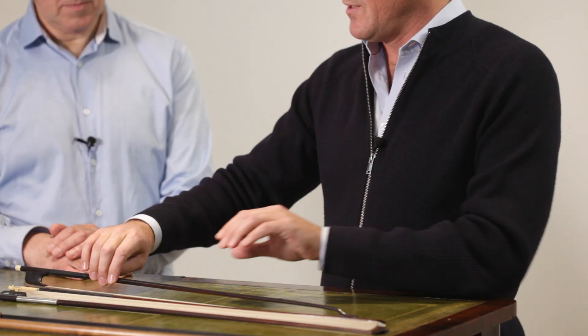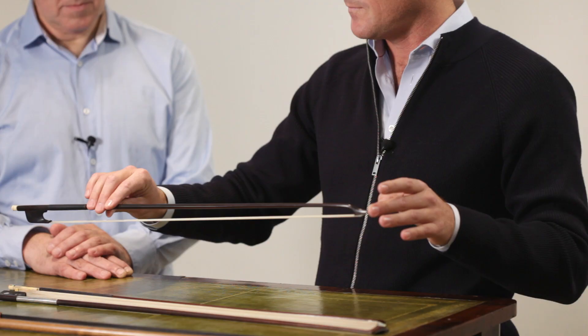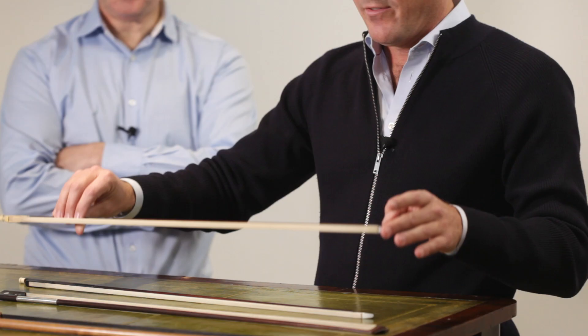We're going to be looking today at three bows. The first is by Nicolas Pierre Torte, the founder of the Torte family and the first bow maker of that family. The second is by his first son named Nicolas Leonard, which is already a little bit more evolved and developed. And the third is by John Dodd, which was an English maker, contemporary of the Torte family.